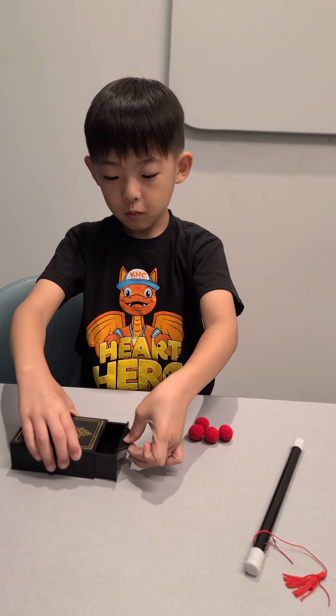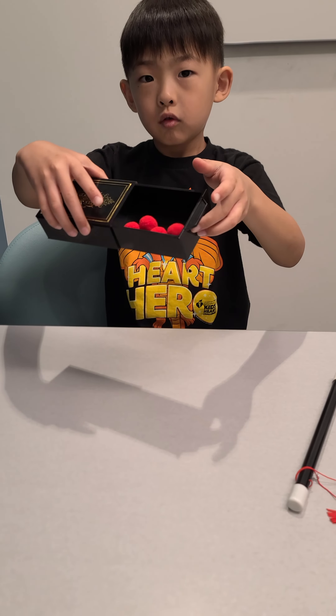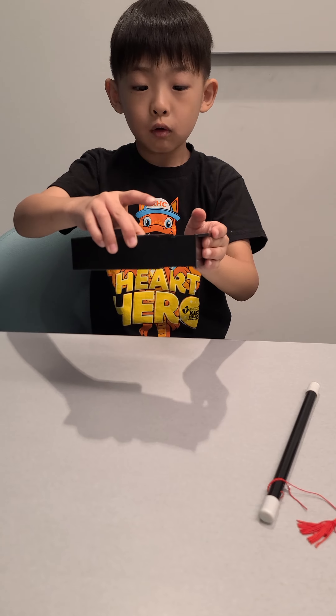I am going to open this again, I am going to put it in, and then now I am going to close it.